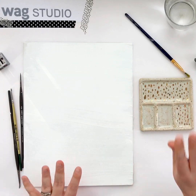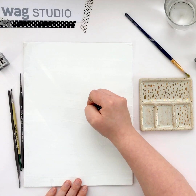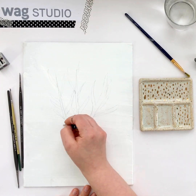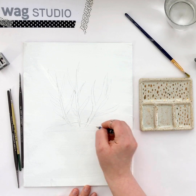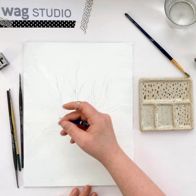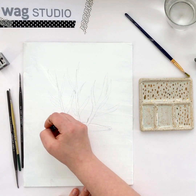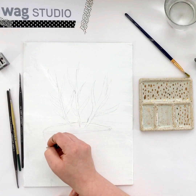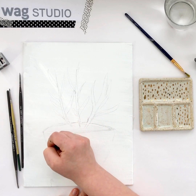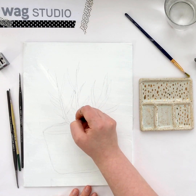Now that I have my image and I know my colors, I'm going to draw out really loosely the succulent I want to do. I like to do the rim really wonky — usually when you're trying to do something three-dimensional the curve here would match the curve down here, but I'm actually going to cheat that and not have it match up properly, to make it look like I'm okay with it being imperfect and not realistic.